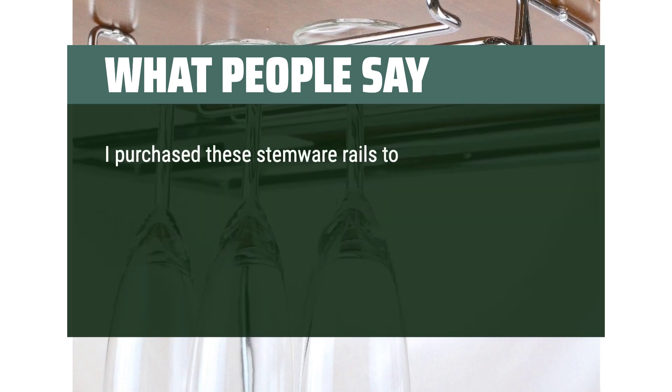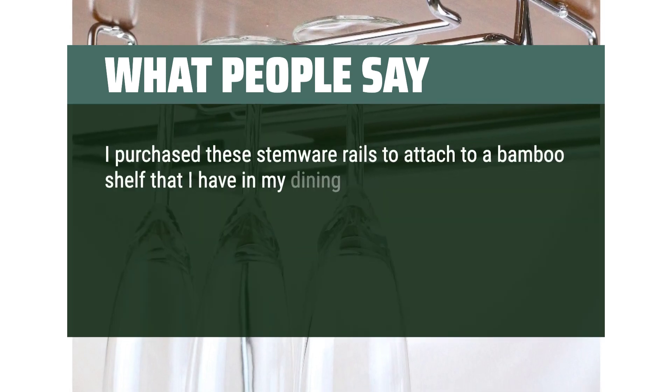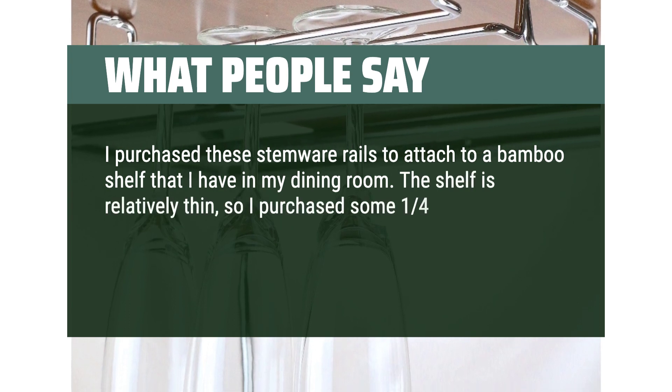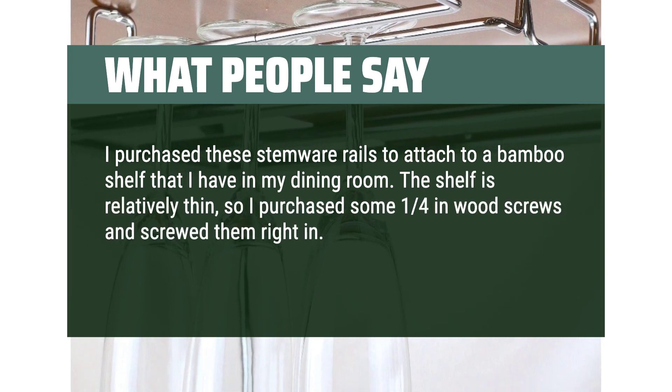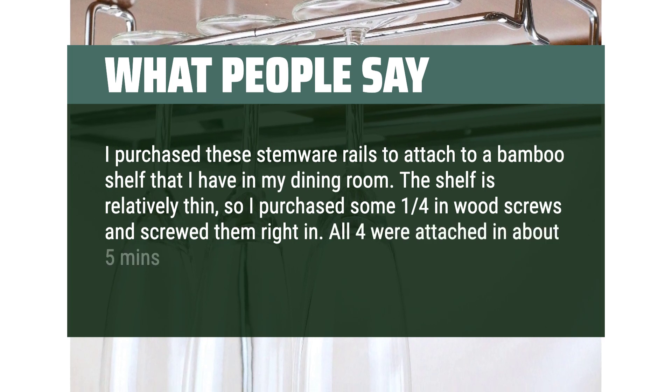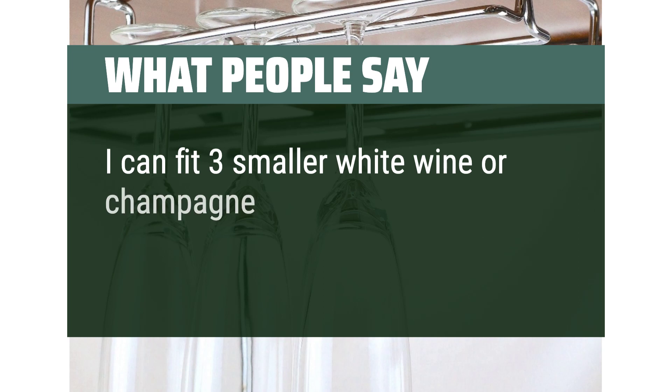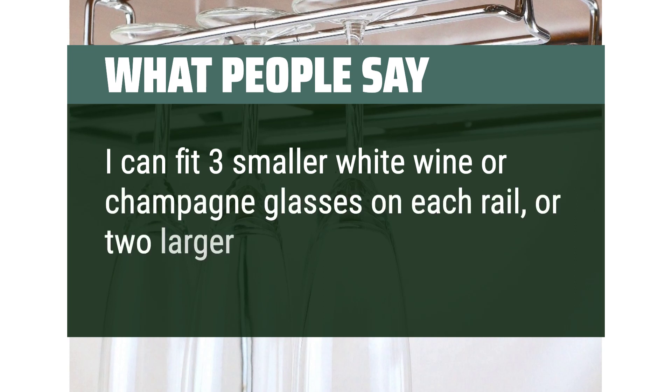I purchased these stemware rails to attach to a bamboo shelf in my dining room. The shelf is relatively thin, so I purchased some 1/4-inch wood screws and screwed them right in. All four were attached in about five minutes and they look great. I can fit three smaller white wine or champagne glasses on each rail, or two larger red wine glasses.